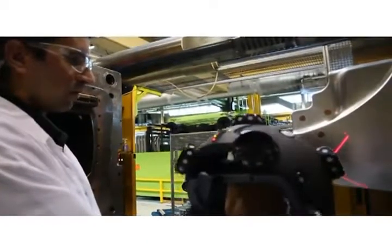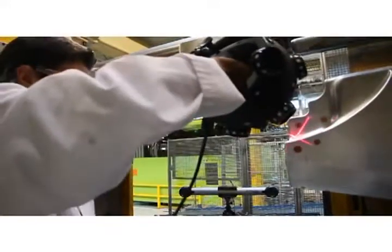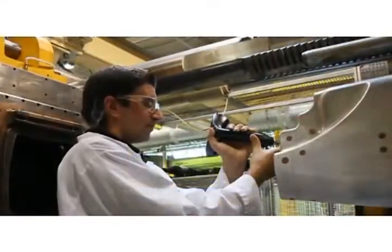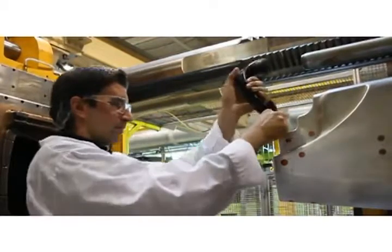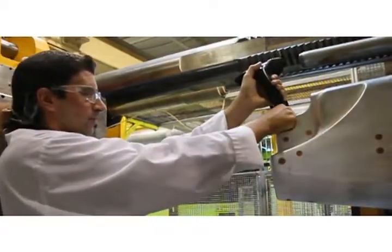Used in combination with the HandyProbe, this system allows geometrical and free-form inspection simultaneously on the same part. The automatic alignment capability allows to scan and probe many identical parts in rapid succession.